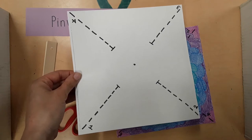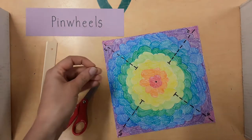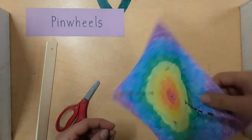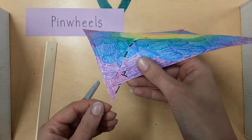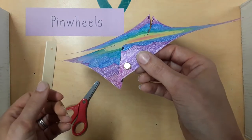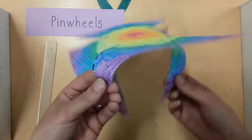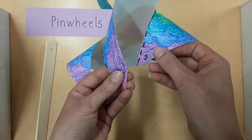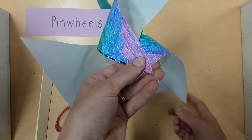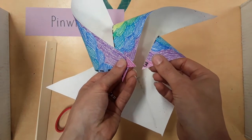Each corner has a number: one, two, three, and four. Now take the brad and push it through corner number one — here is number one. Push the brad through the number like this. Hold on to it. Now find corner number two — here is number two. Push the brad through the number.